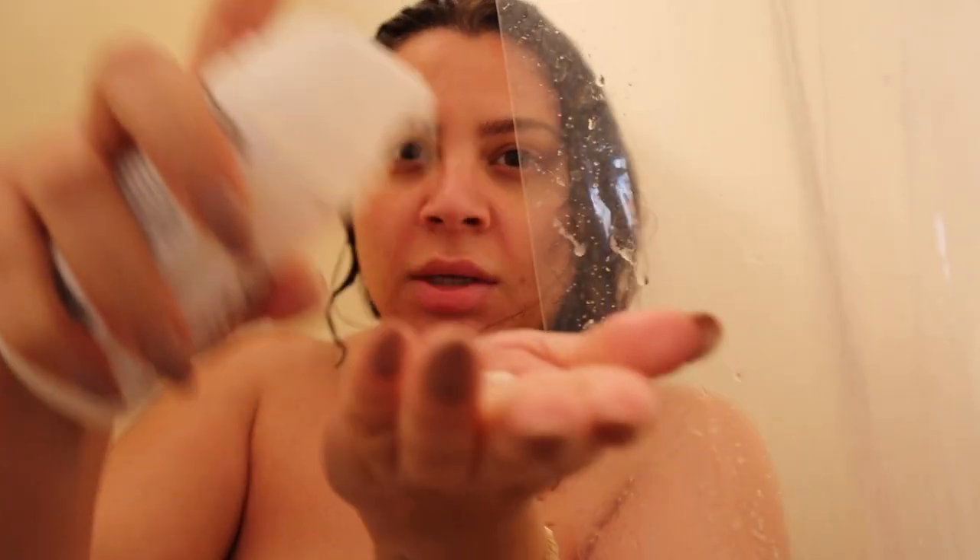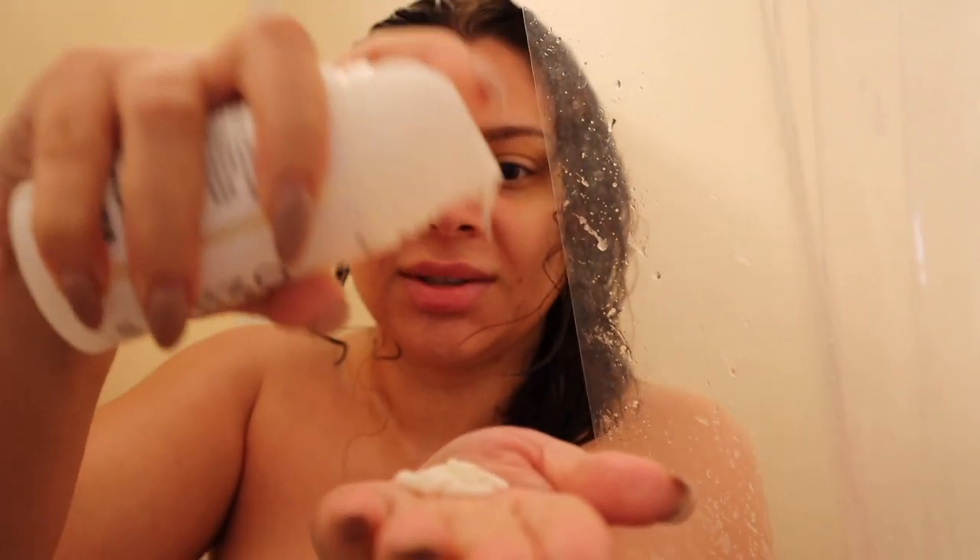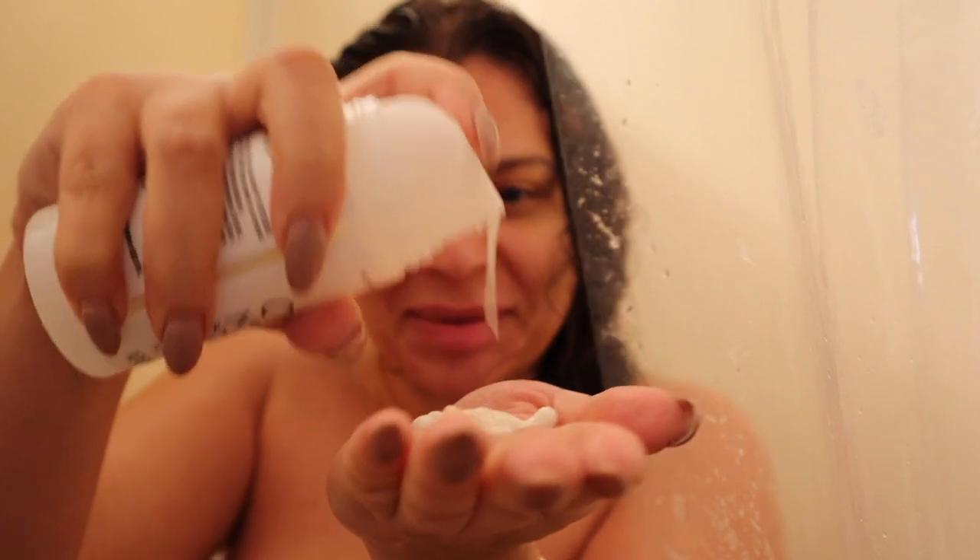I just shampooed my hair, now I'm going to squeeze the excess water out. I think I'm going to do four pumps — I'm always really heavy-handed with masks and conditioners. I'll concentrate it on the ends where I have the most dryness, and whatever's left on my hands I'll rub through. Four pumps was perfect for the amount of hair that I have.